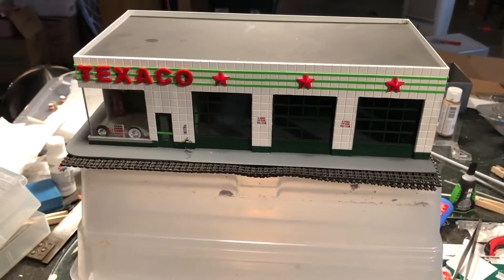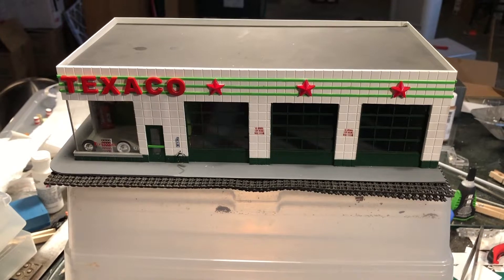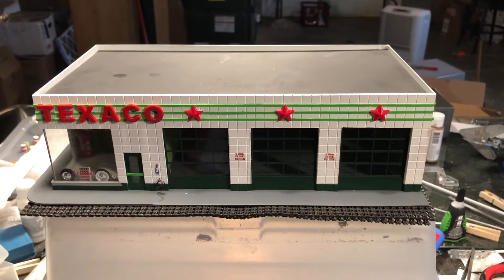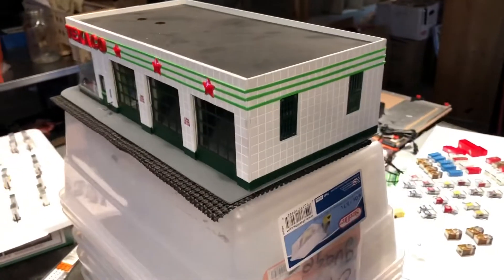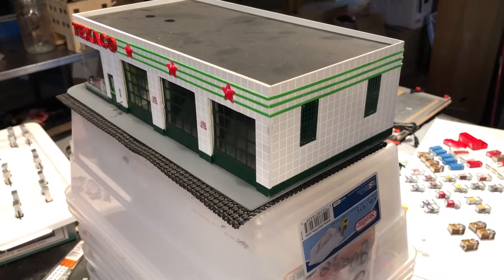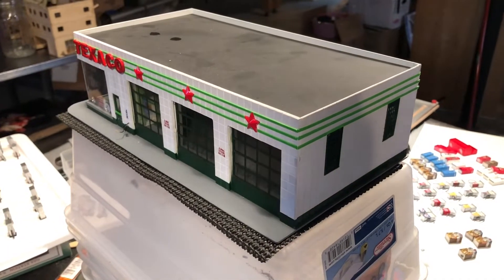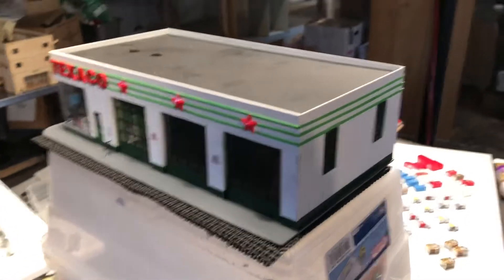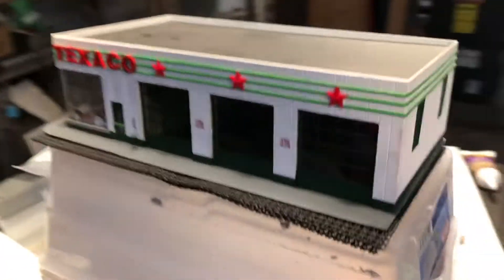I had a request for a video on the Texaco gas station. I also have a Mobile gas station that's pretty close to this. It's built out of styrene — sheet styrene from Evergreen and other parts from Evergreen and Plastistruct. It's typical of the mid-century gas station design that was made back then.